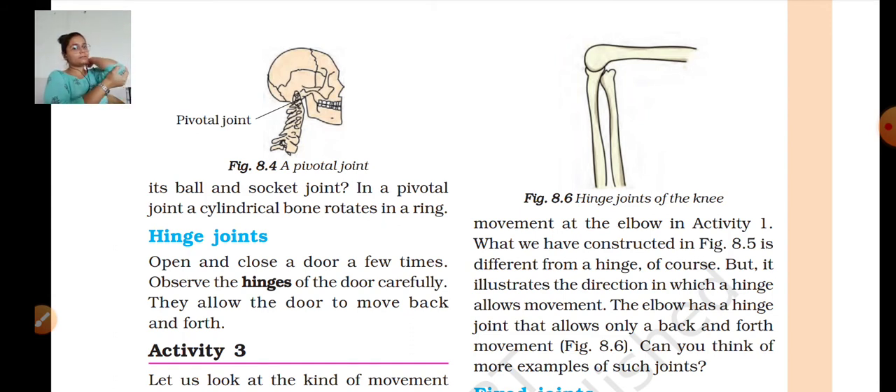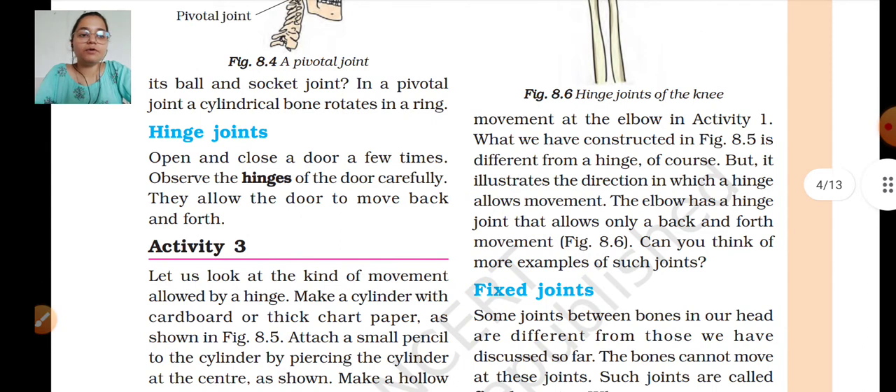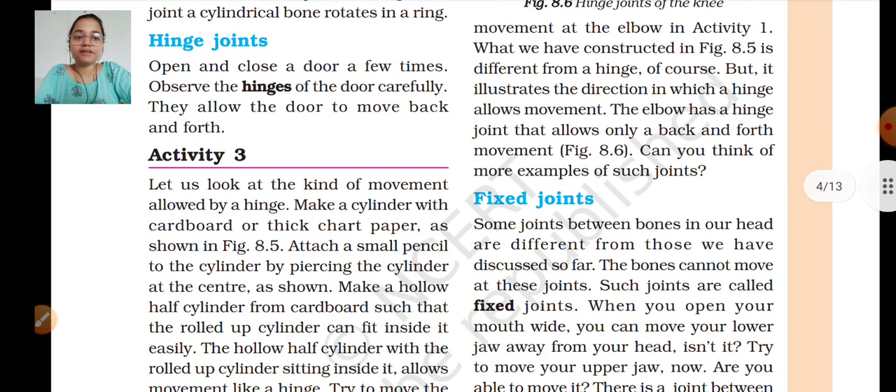Like our elbow — it can only move this side, it can't go down. If we look at our knee, we can just move it back to a certain extent; you can't move it further or the bone will crack. The elbow has a hinge joint that allows only a back-and-forth movement. The knee is the same — you can only move forward or back at a specific point. The next topic is fixed joints, which we will study in the next session. Have a nice day, take care, thank you.